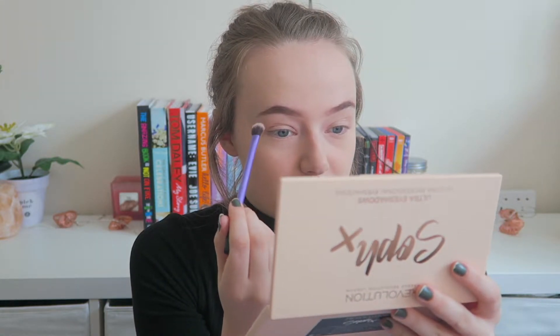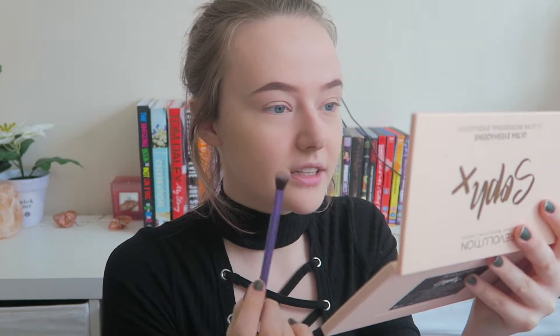I'm going to start off using my Real Techniques base shadow brush and take this color called Iced Coffee as my transition shade. I really like this mirror — it's nice and big.